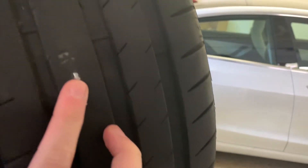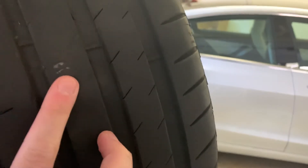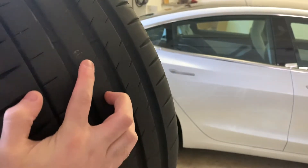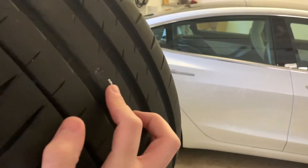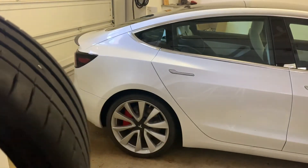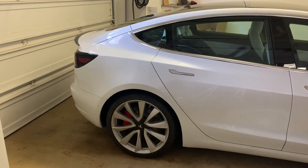So I did buy a tire plug kit — I'll put a link in the description. Basically I recently got anxiety about the tires, the car not having a flat spare tire and kit inside. So I'm just going through all the options of what I could get.